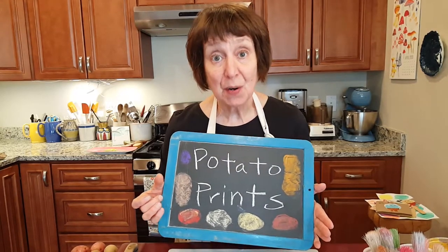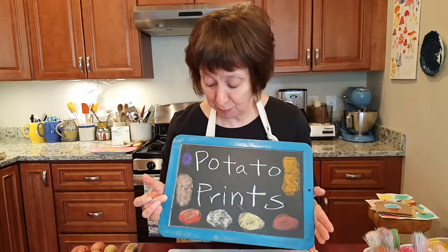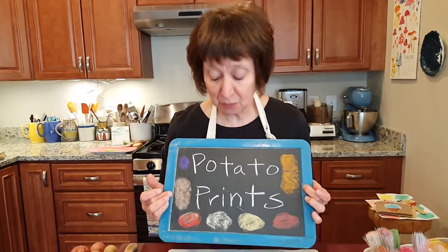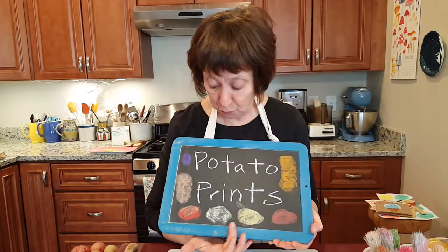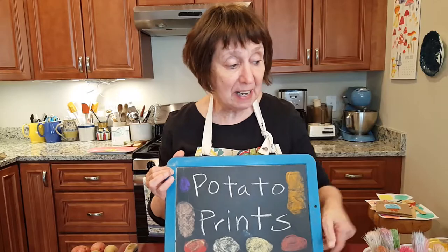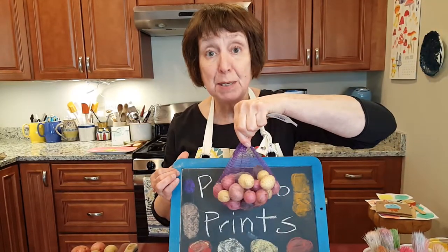The main thing you're going to need is paint, potatoes, and paper. You'll need russet potatoes, which are really large, but I also used red potatoes and white potatoes, and I even found these great little itsy-bitsy potatoes.